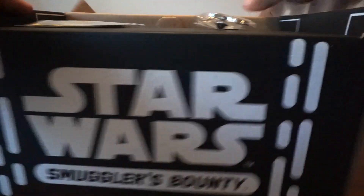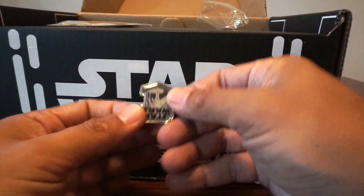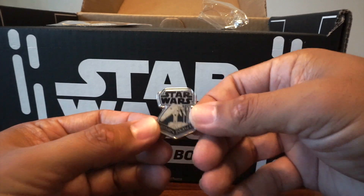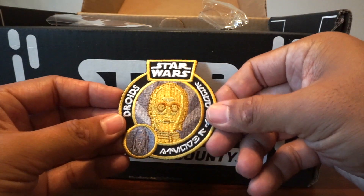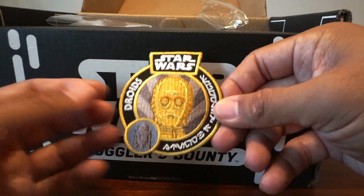So first of all, there is always a pin. It is one of those battle droids — Roger, roger. And a C-3PO patch from the Droids animated series, which makes sense because they had their own animated series called Droids.